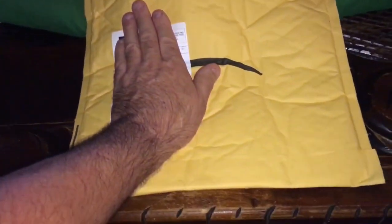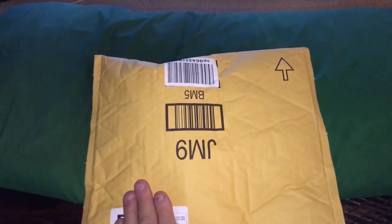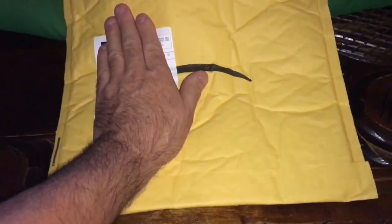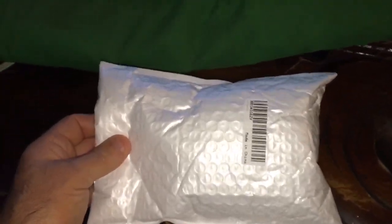Hey world, how you doing? Phil's been shopping on the internet again — see what we got in this bag. So this was inside of the big bag right here.